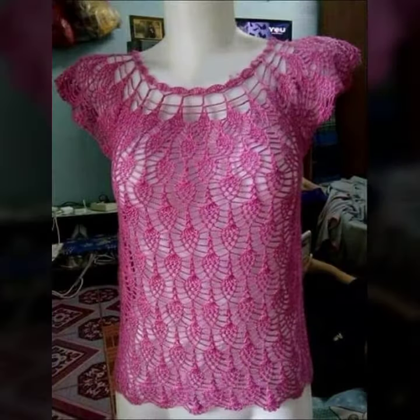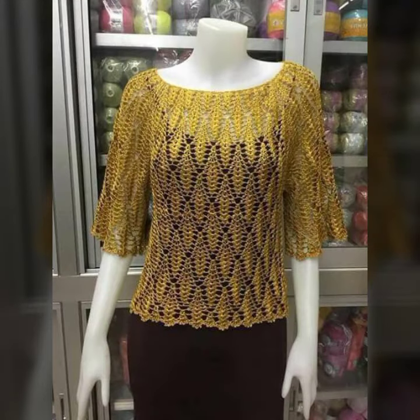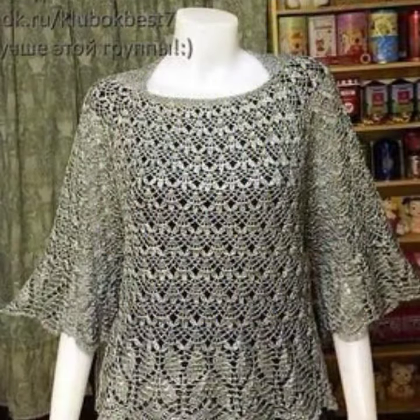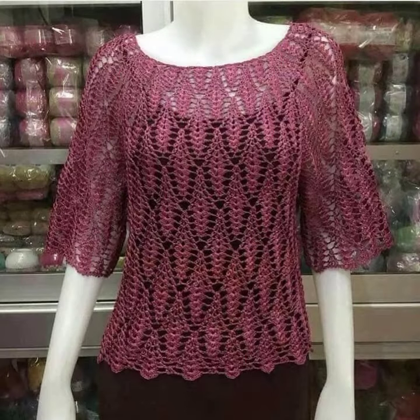I hope all my viewers and fans have been waiting for my latest video. The wait is over — today I bring some special, beautiful, gorgeous tank top blouses design for modern girls.